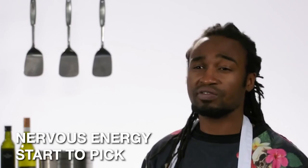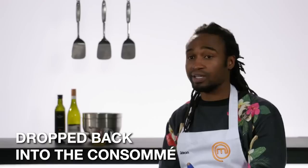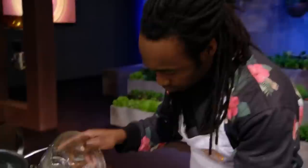You can feel the nervous energy start to pick up in the kitchen. All of a sudden, the grease filter's dropped back into the consomme. I'm desperately trying to drain this stuff through some of the handy towels. It's a disaster.